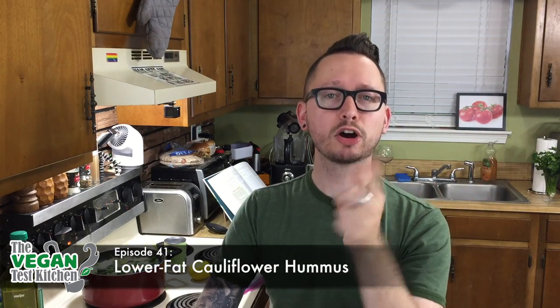We're making lower fat cauliflower hummus today. I love hummus — I could eat it every day and I almost do. But I don't think of hummus as lower fat, and messing with it by putting cauliflower and other things in it like a lot of other people do — I don't know how I feel about that. So we're gonna see.